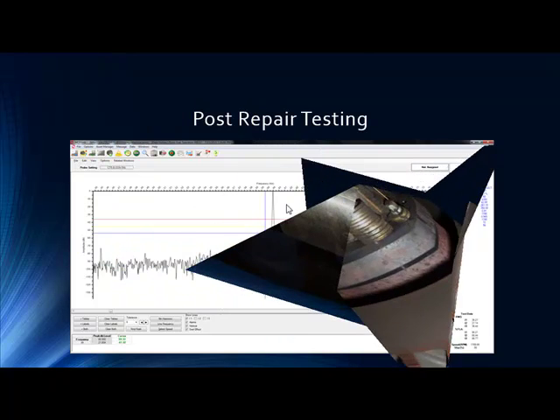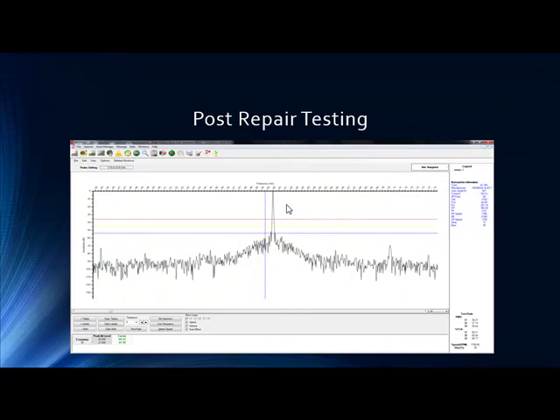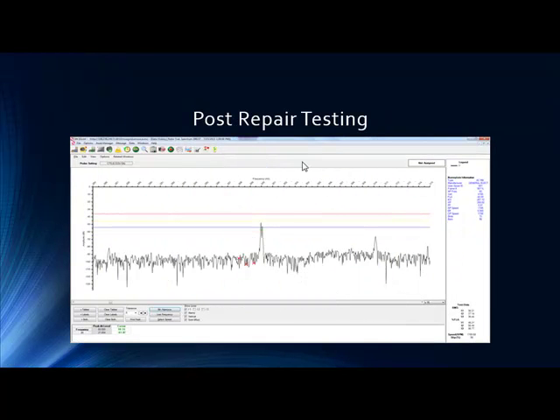What we always like to do is, once we've repaired it, take another test on this asset to verify the repair was done completely and that everything is working properly. This shows that. This is the best verification and validation you can ask for. We were way up, and now we're well under the observed level. The fifth harmonic previously had activity at all three peaks — now we're down in the dirt. That's what you want to see.